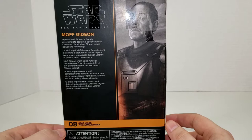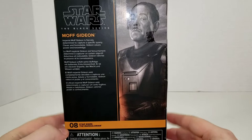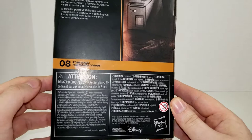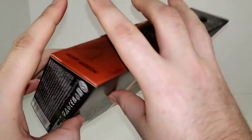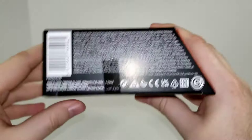Imperial Moff Gideon is fiercely determined to capture a specific quarry. Clever and formidable, Gideon values power and knowledge. As always, getting super descriptive about the character. We see here that he is number eight in the Mandalorian line. You've got some more warnings, different languages — don't put it in your mouth, you know, there's kids under three. Down at the bottom you've got your barcodes, legalese, all that fun stuff.